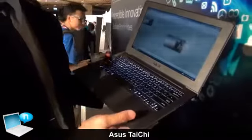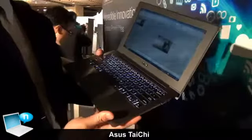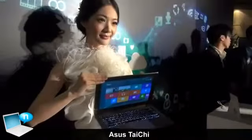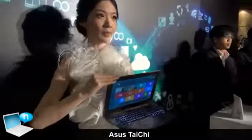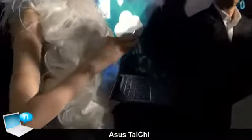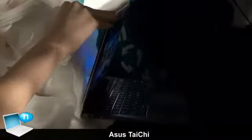This is the new Asus Taiji series. The first thing about the Taiji is the dual screen — both are full HD IPS panels. It's the highest resolution, and because both panels are IPS, it is very easy to view indoors or outdoors.